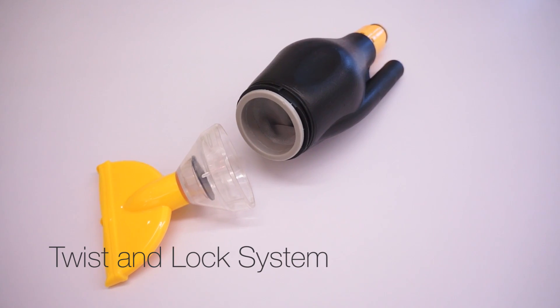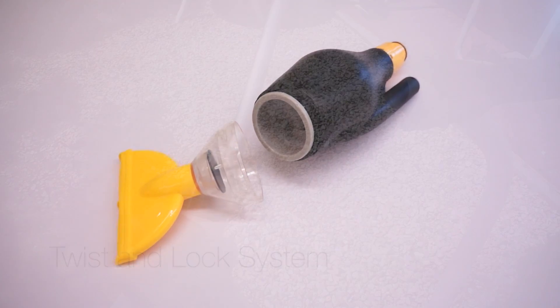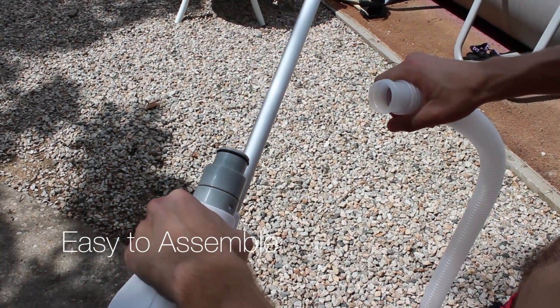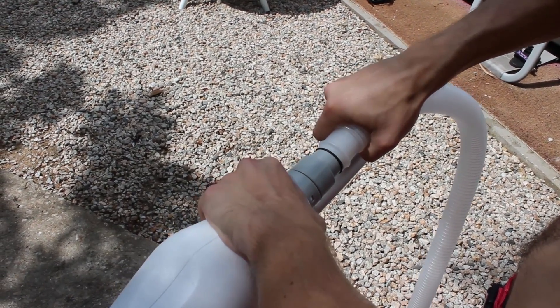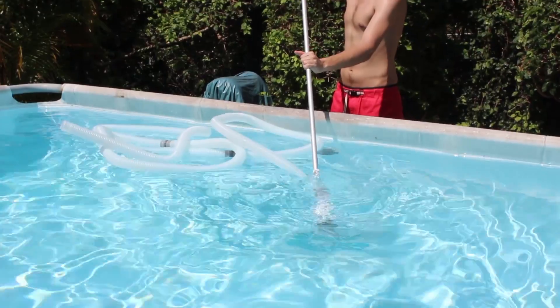The ergonomic twist and lock system will make emptying the pre-filter very easy. The 5 meters of flexible vacuum hose are easy to assemble and can be quickly connected to your pool filter system.